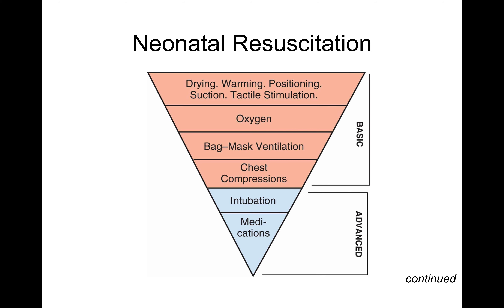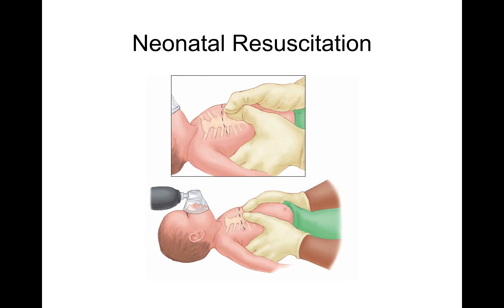If drying, stimulating, and oxygen don't get baby breathing and pinking up, we're going to start bag-mask ventilation with a neonate-sized mask or BVM for about 30 seconds. If that doesn't get baby crying and responding well, we're going to start chest compressions if pulse is less than 100. For CPR on a neonate with two providers, one does the two-thumbs encircling-hands technique while the other does the BVM — ratio of 15 compressions to 2 breaths at a rate of 100 to 120 per minute.